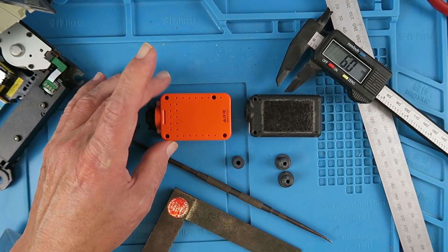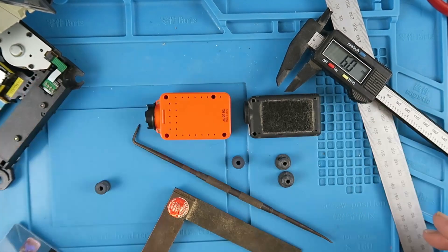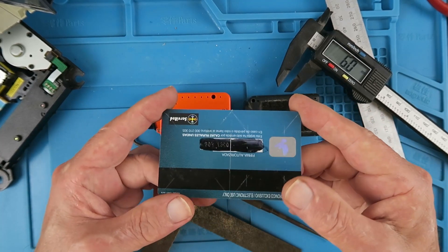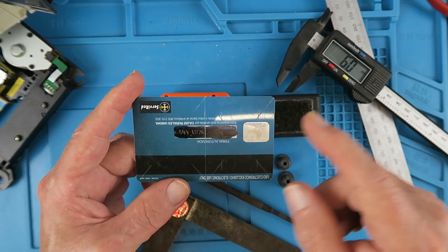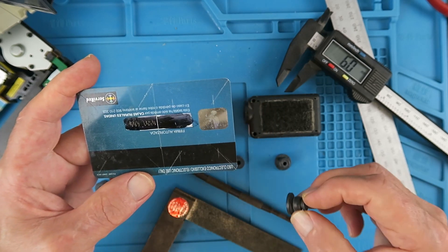Here are typical cameras that we could use: the Runcam and the older Mobius. The ideal material — in fact probably the best thing to do with a credit card is to cut it up. So I've marked this one out; I'm going to cut it in half, and I've made some diagonals to find the centre of the holes that will be required to pass the grommets through.